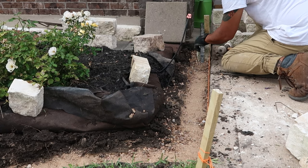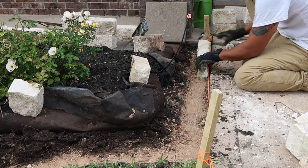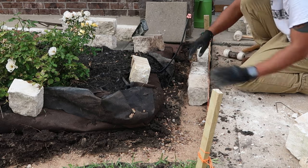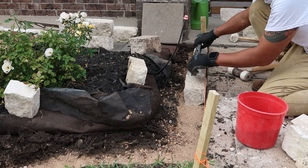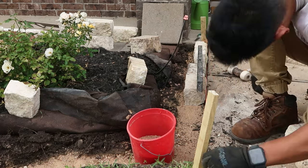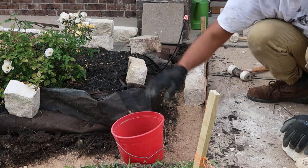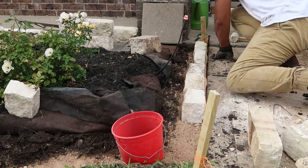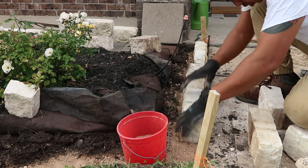Whichever part is too high, just tamp it down, and whichever part is too low, add a little bit of sand to make it nice. Although I'm using the string as a guide, I still want to check the level and make sure everything is neat. That way when I lay down the second layer, I can avoid any issues and won't have to redo this all over.